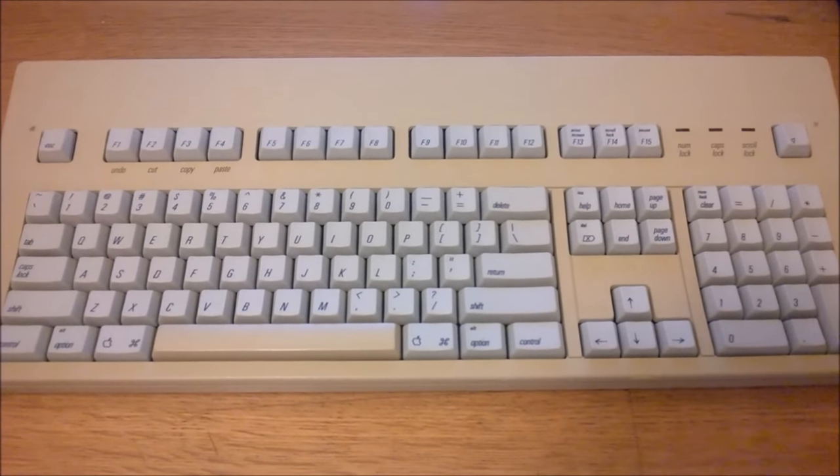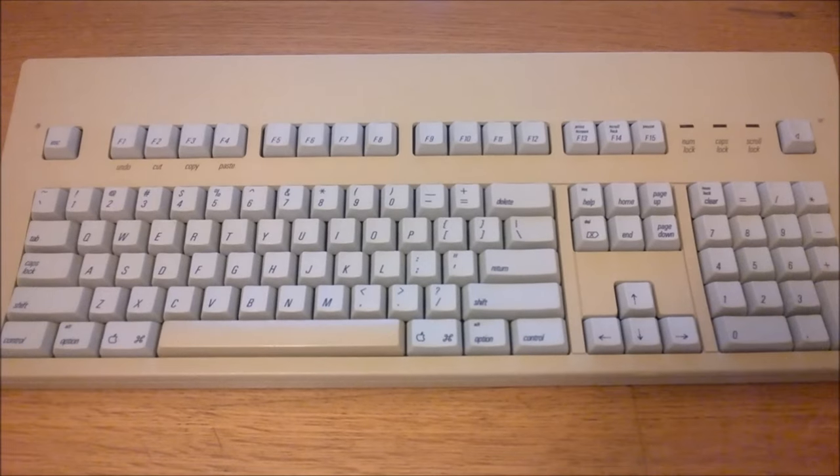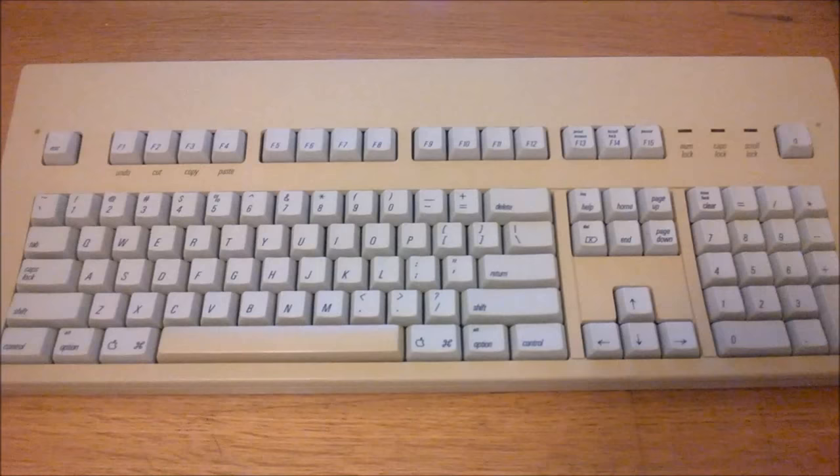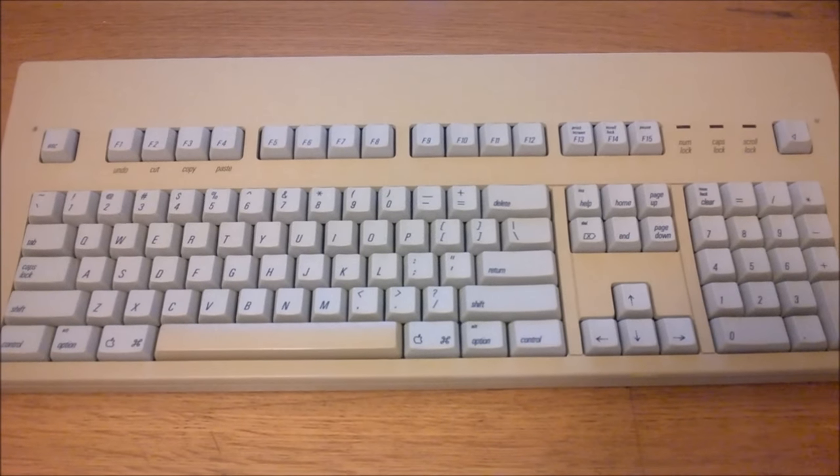In fact, I'm not sure that this keyboard was made at all with an ISO layout. Apart from that, it has some Apple weirdness, which I'll cover later.